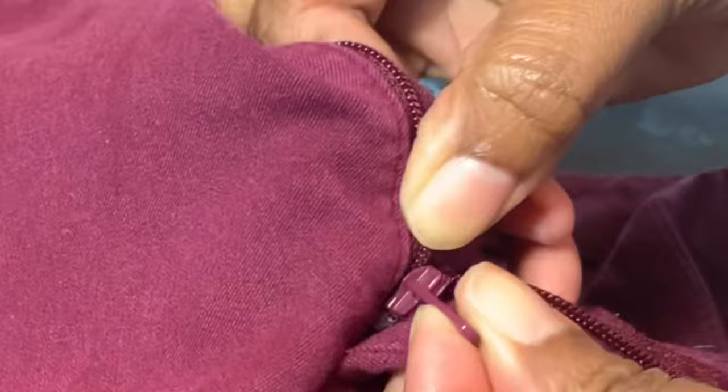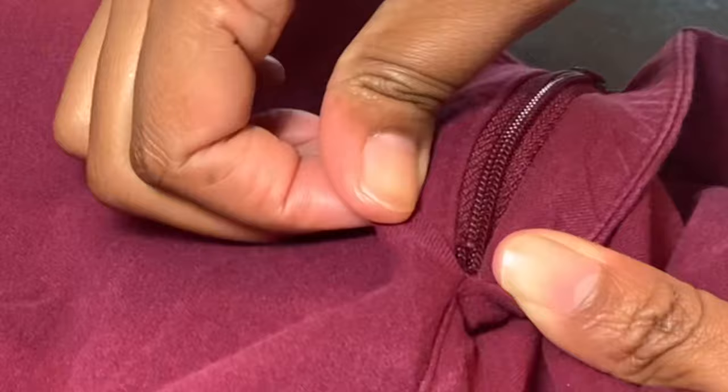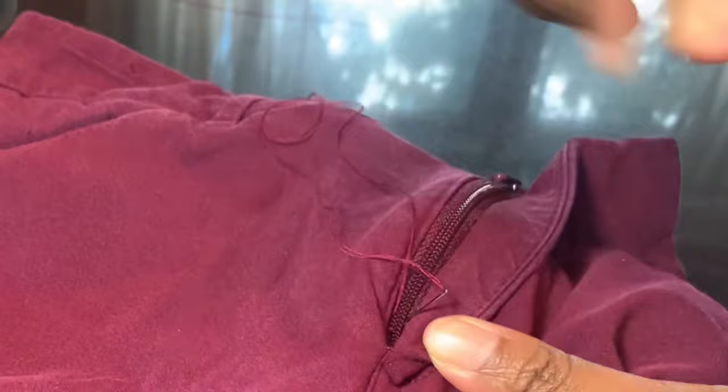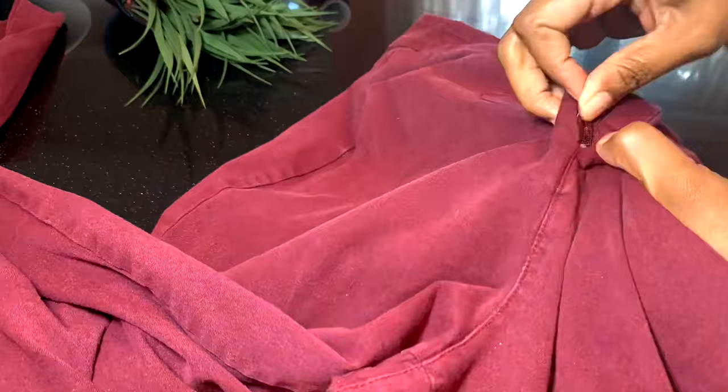And now, step three, you're going to take some needle and thread and make a stitch right across the track, just above where you made your snip. This is the new base of the zipper. When you unzip your pants or whatever the item is you're repairing, the zipper head will not go past this point. You will go over the zipper track five or six times, and on the inside of the pants, tie a knot and you're done. You're welcome.